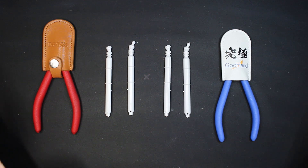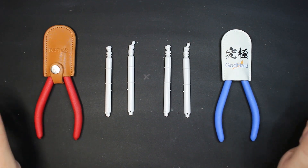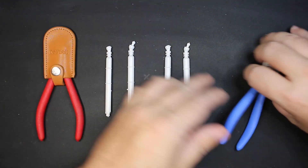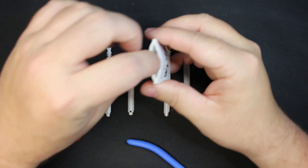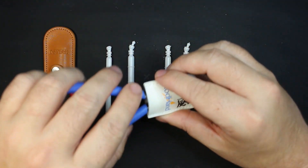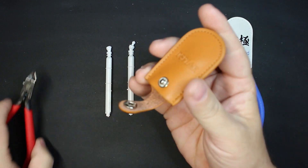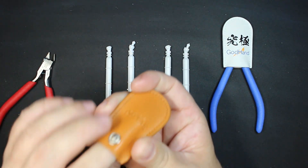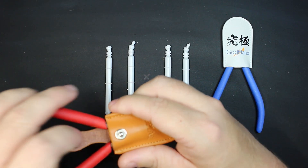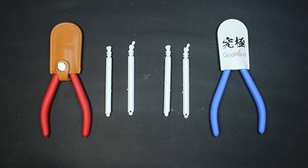Before we get to that, I want to make a statement about the difference between the protective sleeves of the Dispay and the Godhands. When you feel them from the outside, the Godhands feel a little bit stiffer than the Dispay does. That's because inside the Godhand sleeves there's a felt layer included to protect the nippers — a good touch because it's comfortable putting them in and out, and it's not going to scratch the nippers. Compare that to the bare leather inside the Dispay, which doesn't feel as smooth. It might just be my own insecurity, but just something to note.